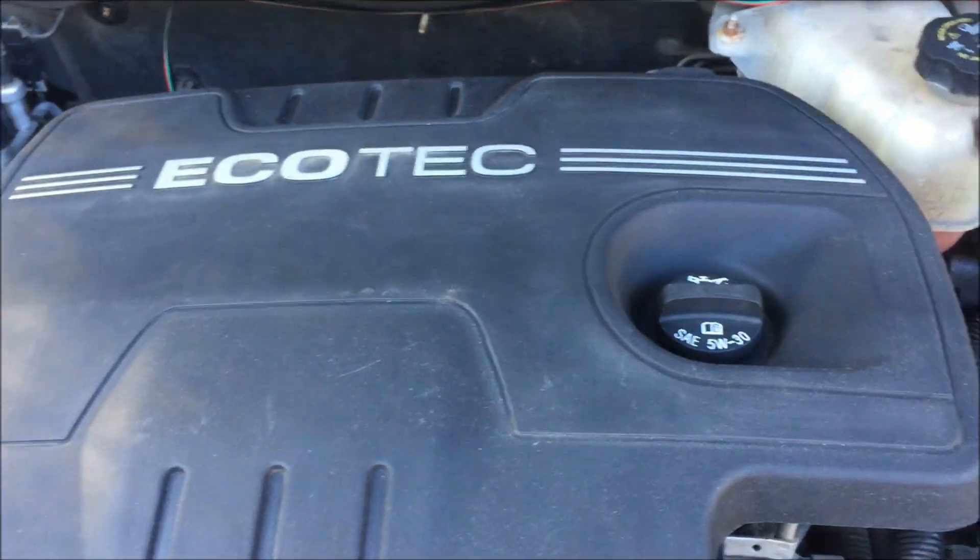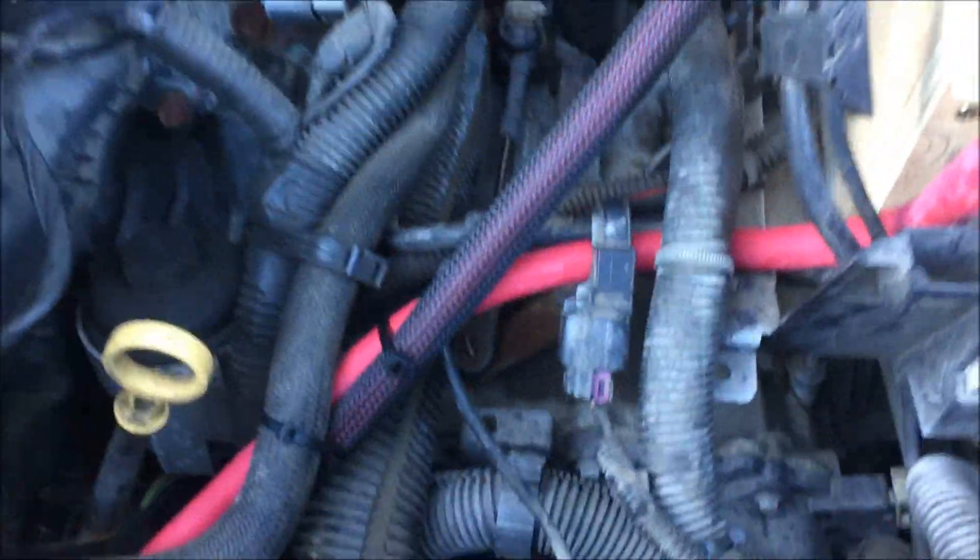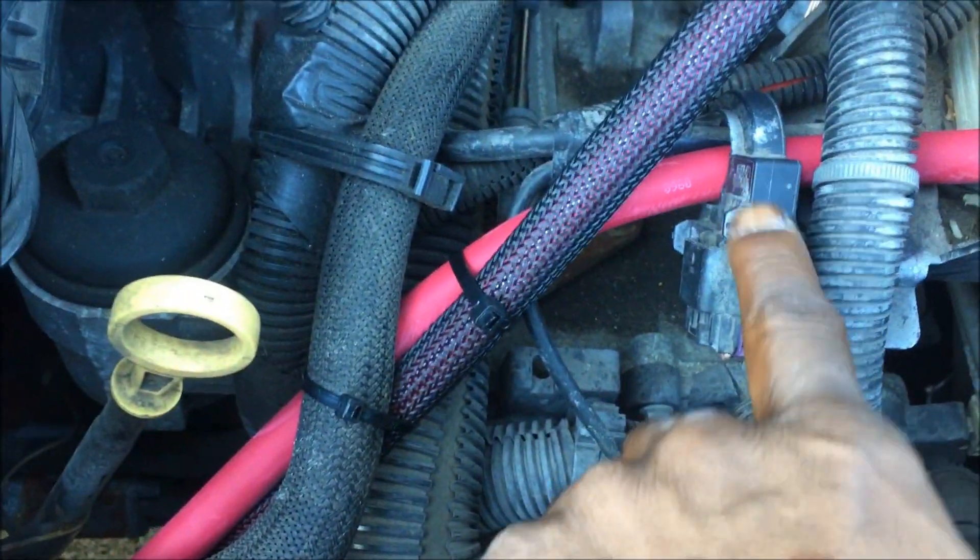All right, we're under the hood of the science project. I just want to say before we even get started — this is a CES 320 upgrade on a GM car, a Malibu in particular. You guys can see this hall effect sensor right here.